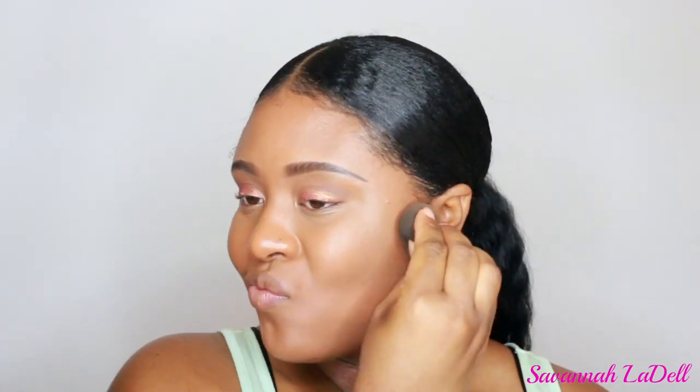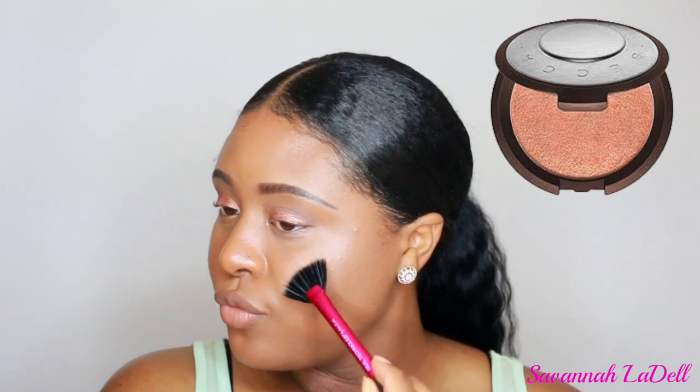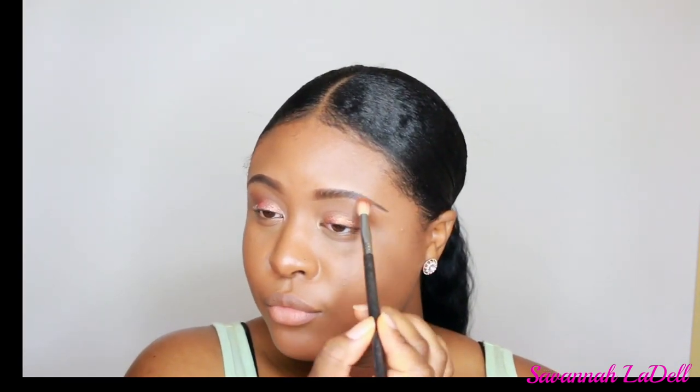This is a technique I always do after any powder — I go back over it with my Beauty Blender. Then I'm going in with the Milani Luminoso blush. Next, I'm using a Real Techniques fan brush with my Becca Pressed Highlighting Powder in the shade Rose Gold, which I think is so beautiful. I use that on the high points of my cheekbones, under my eyebrows, on my nose, on my Cupid's bow — just everywhere you want to glow and shine.